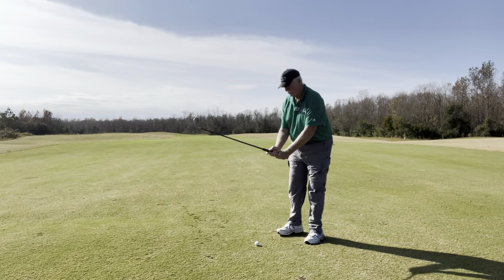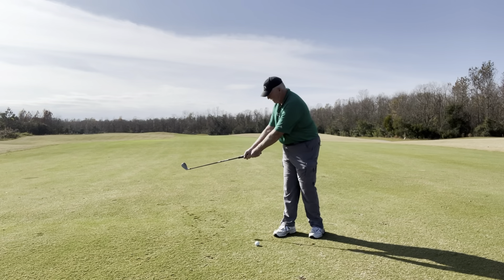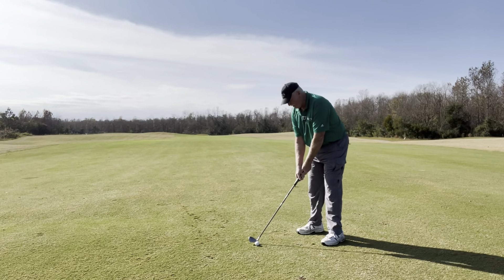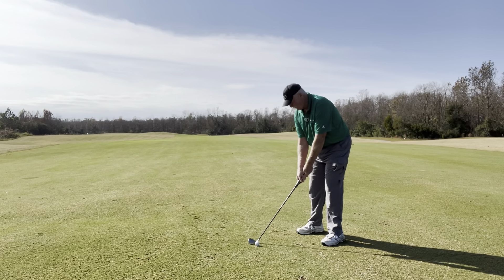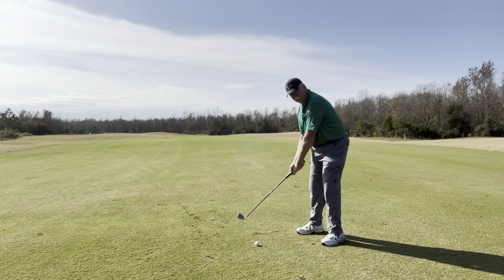Now, the longer club — I hit a driver, 3-wood. It's going to feel a little different with the irons because they're right here with you. But still, push them out, push them out, and flip it up.